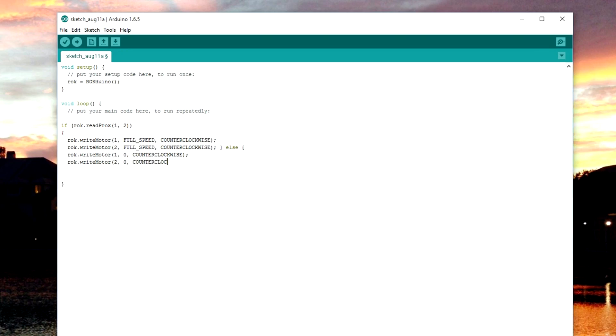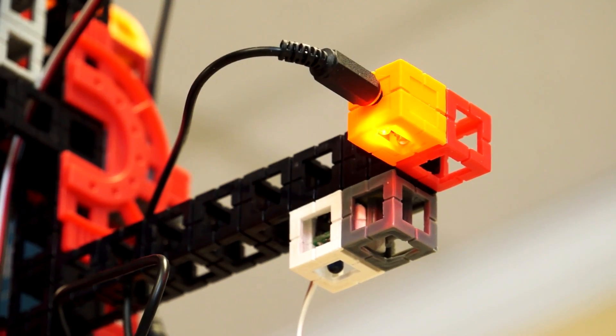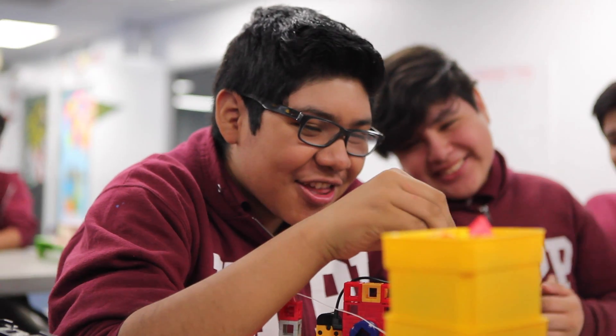If you can design and engineer robots, you're ready to write your first line of code. Let's automate your build with snap-in sensors. Now you can see like a designer and think like an engineer.